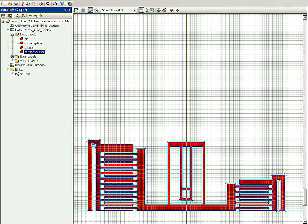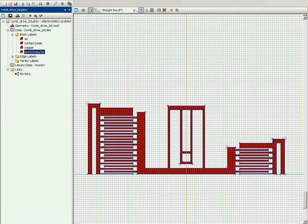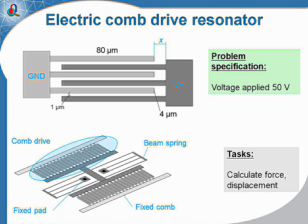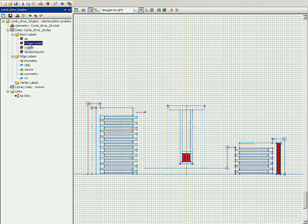You can see this is the semiconductor material which forms the comb drives and the beam spring, and on the right is the smaller measurement comb drive. As the geometry is symmetrical, I draw only the half of the model — only this right half is present in the geometry model.